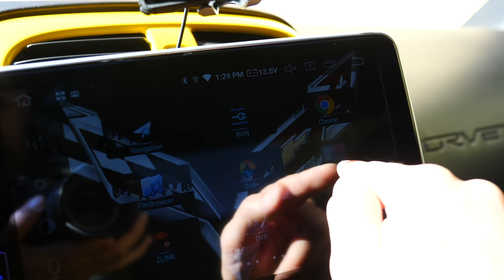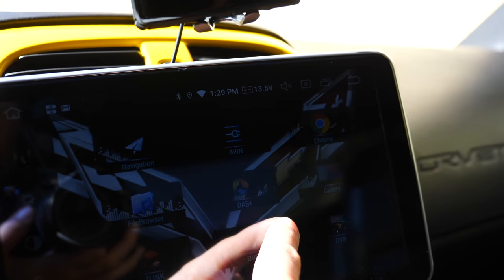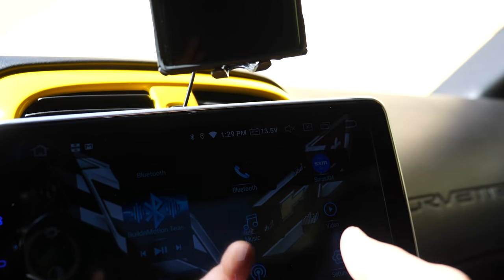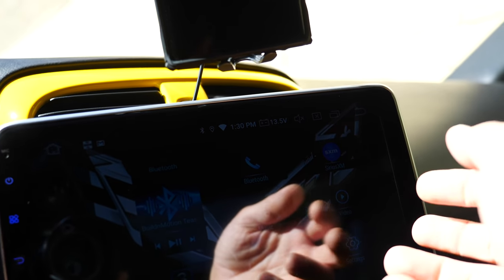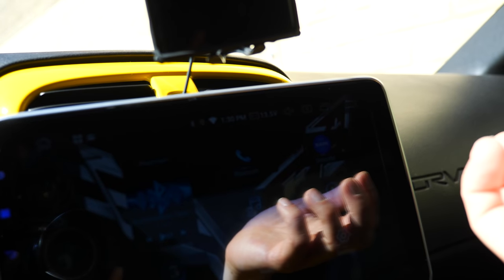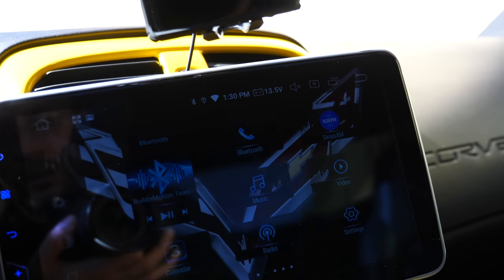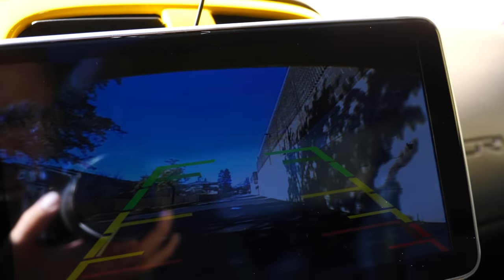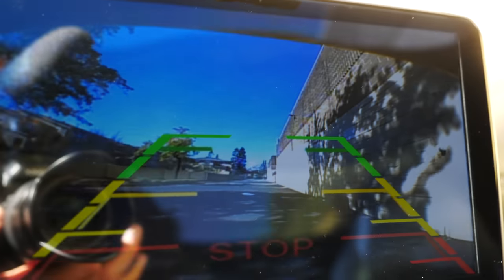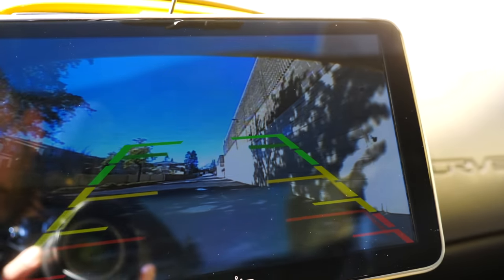You can load a bunch of pictures and browse them in the gallery. You can customize the background — that is pretty cool. At the end of the day, all I really need when I'm driving is my SiriusXM or the radio and my reverse camera. The picture quality on the reverse camera also isn't the best — you can see it's kind of grainy — but it is good enough.